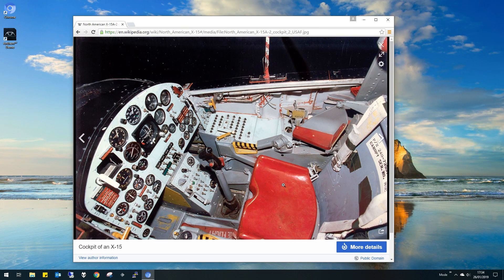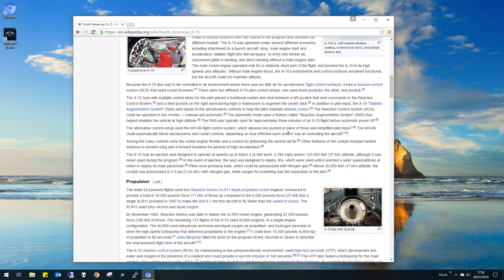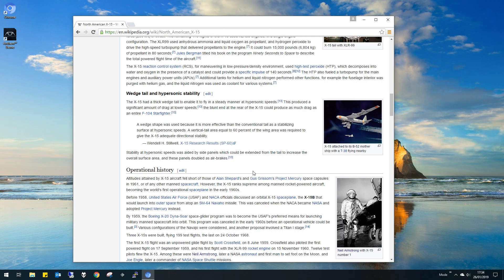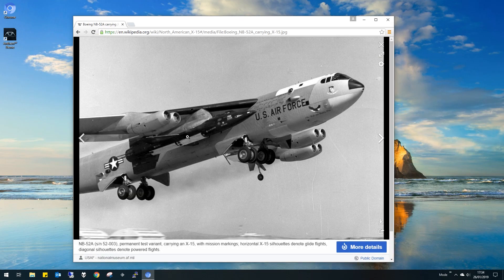Look at this cockpit — must have been scary to fly one of these, and it certainly felt scary in the film. Completely analog, no help, no fly-by-wire. It was launched off a B-52, which would go up to high altitude with the X-15 sitting on the wing — like this, tucked in the wing here. When it got up to 30, 40,000 feet — not sure what the ceiling is for a B-52 — it would drop the X-15.